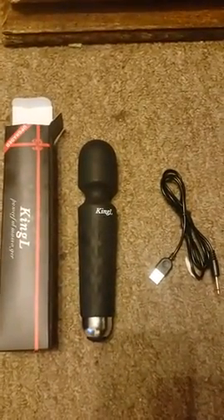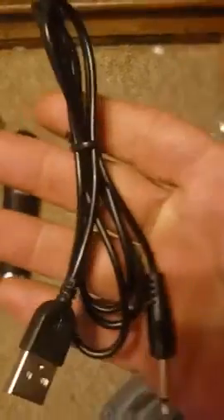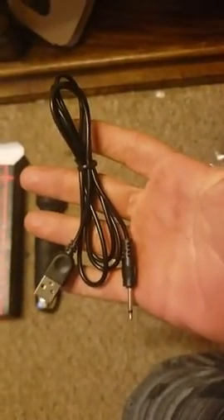Here we are with the King L Powerful Massager, the upgraded version. As you can see, it has a charging cord right here so that you'll never run out of charge on it.